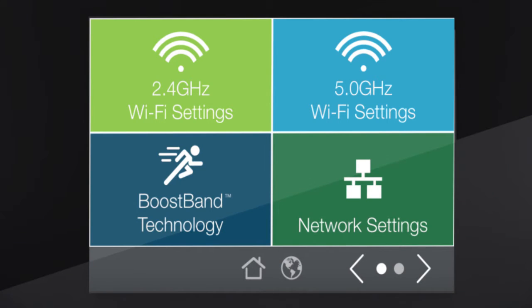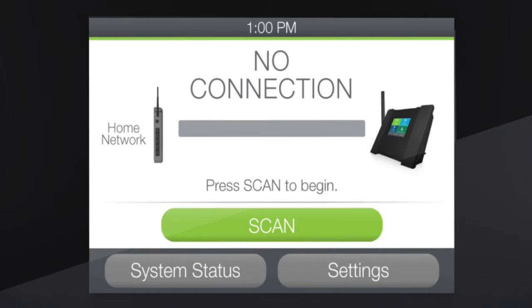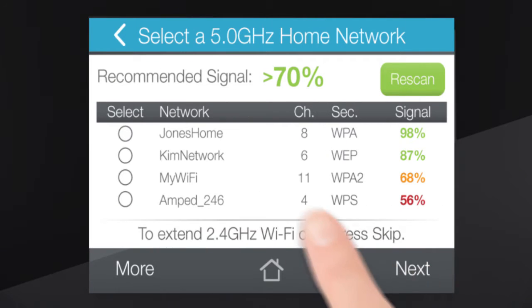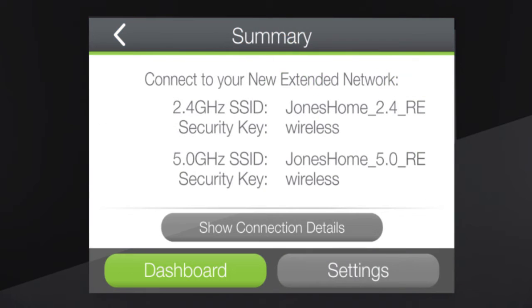Setup is simple and can be done directly on the TAP X3's touchscreen menu. It's a laptop-free, cable-free, stress-free setup. Simply scan for the networks you want to extend, select the networks from the list, and you're done. It's that easy.